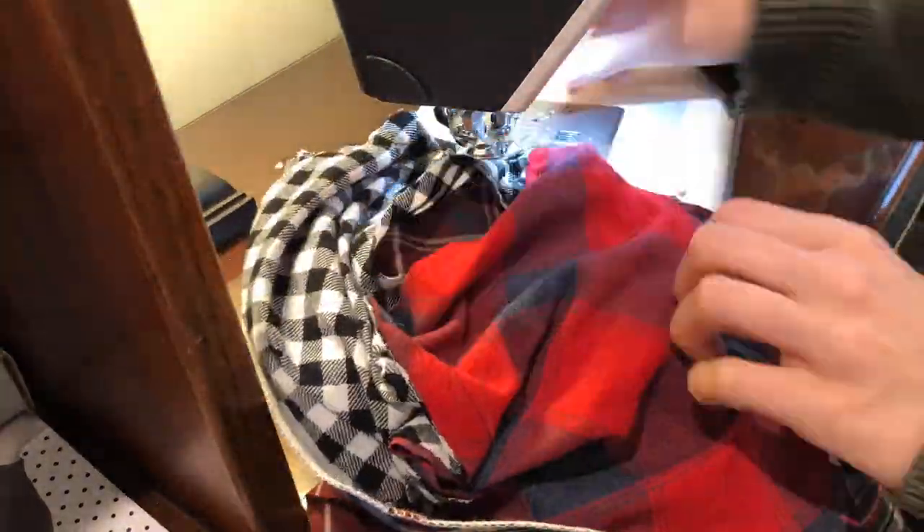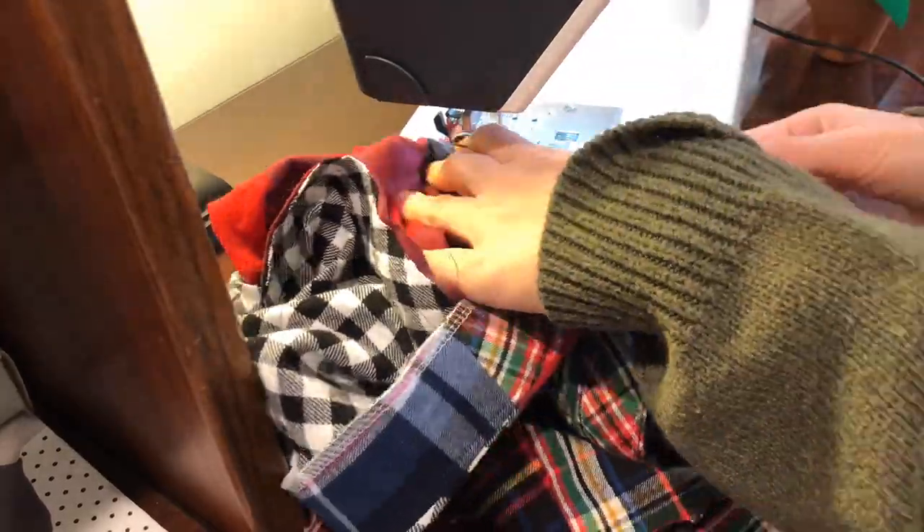But I did decide, you know, I've already processed all of these shirts. I don't want to waste it, especially for a sustainability project. I'll just go ahead and finish it for myself.